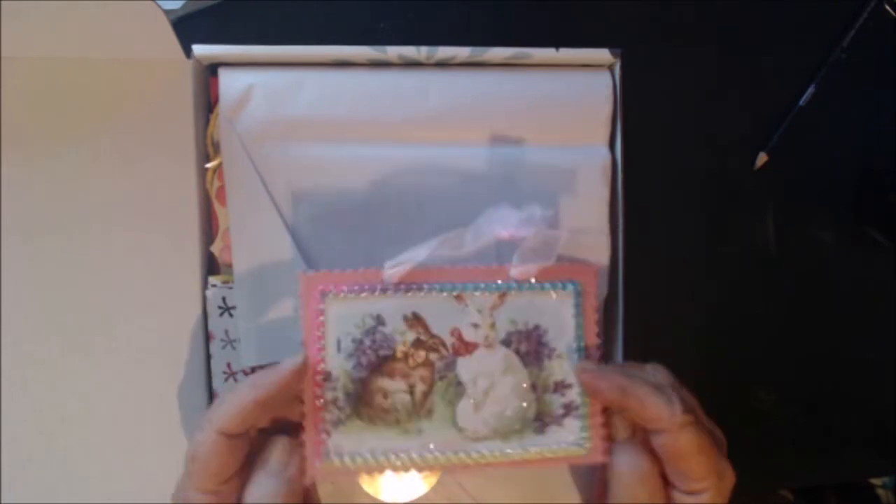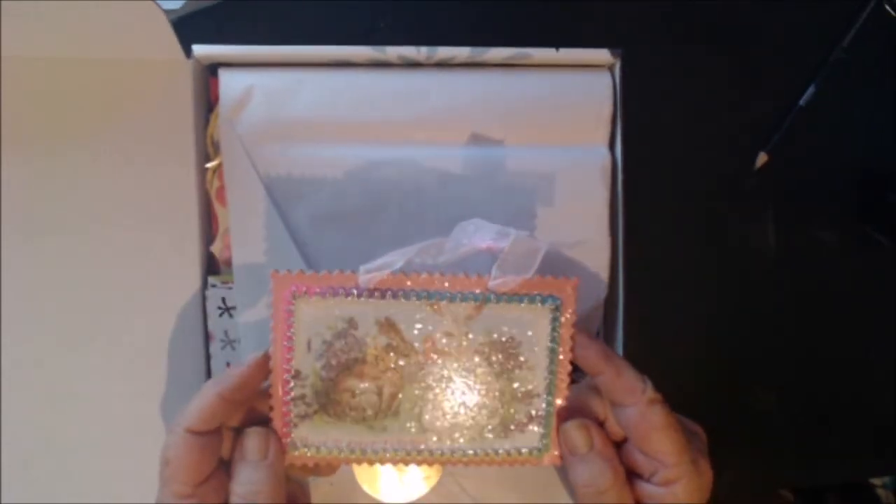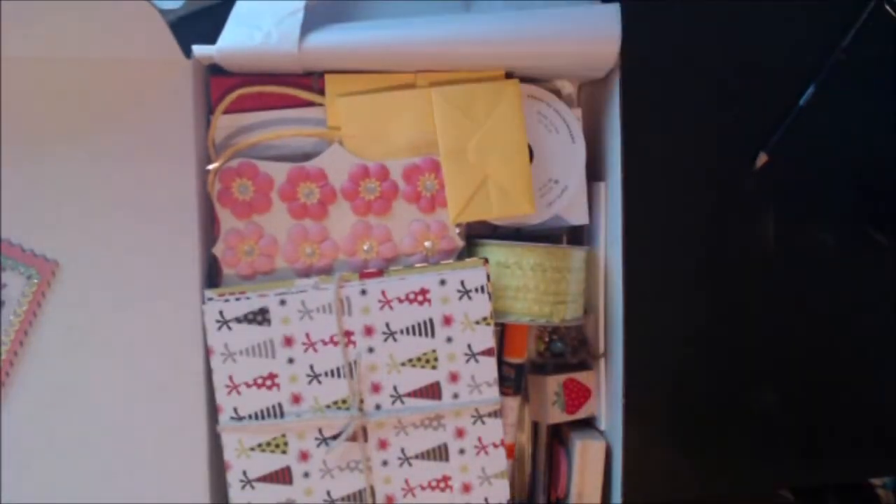Well, I'm not happy but I understand. She made this beautiful card — isn't that gorgeous? So let's see what's in my last Put a Stamp On It box.